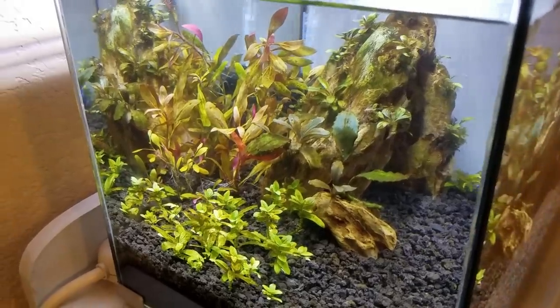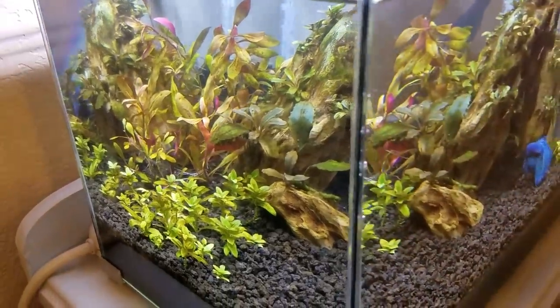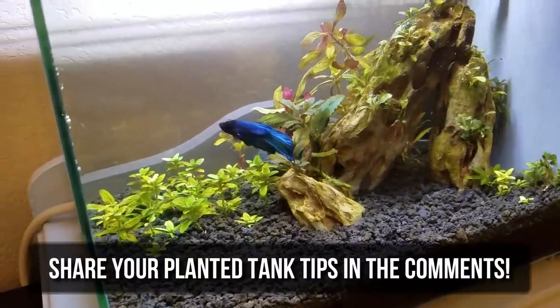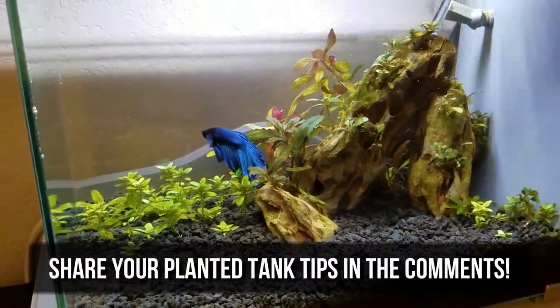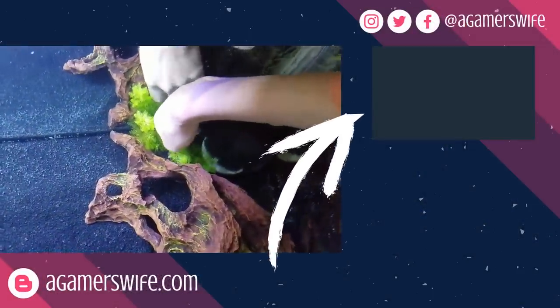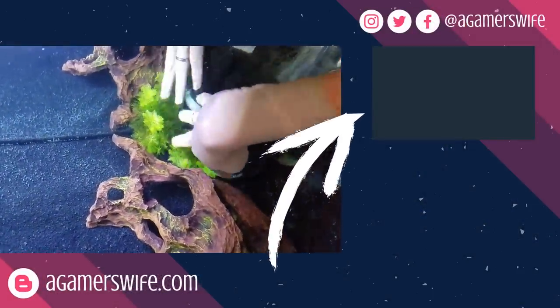If you want your planted tank tips to be included in the next '5 things I wish I knew' video, comment below with your best recommendations, because I really love reading them and learning from all of you. If you missed part 1 of the series, click here on the screen or in the description, and take time to enjoy your aquariums.